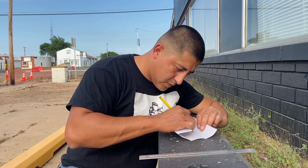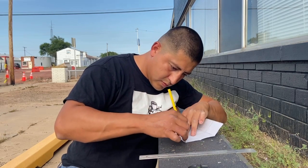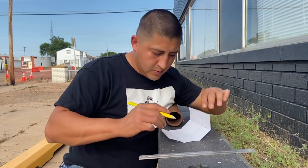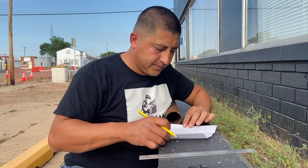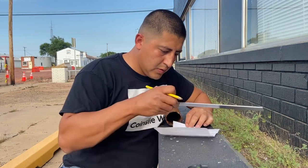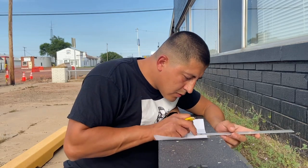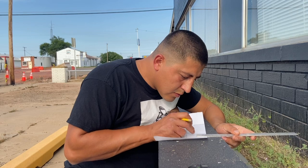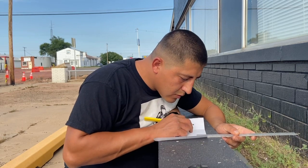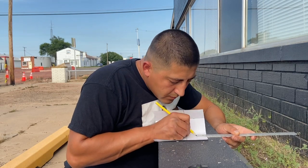I am marking where half of the pipe is. My pipe diameter is two and a half inches, so my radius is one and a quarter. I'm marking that now. Then I'll make a solid line all the way through, and where the paper folds, I'm going to make diagonal marks from the corners.